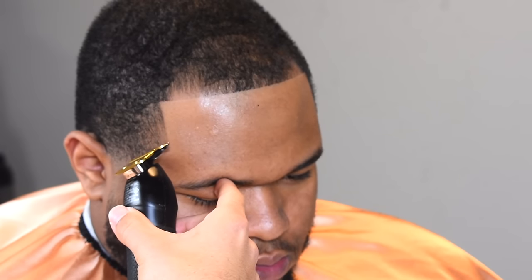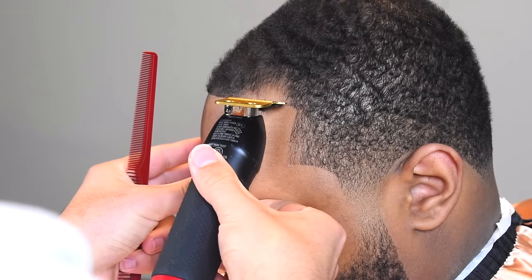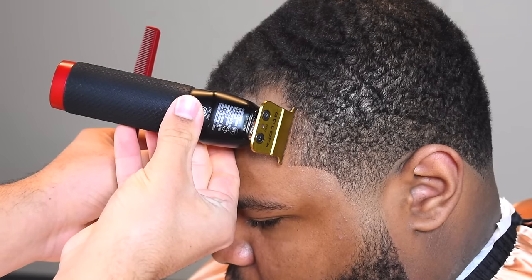The key when you're shaping up a receding person is: don't push it back beyond what it already needs to be. Every haircut is a pushback, but you don't want to push it back unnecessarily. Right here I'm actually correcting it because it was slanted — so I'm not necessarily pushing it back, I still have room to work with, I'm just correcting that corner area and fixing it because it was crooked. I'm big on my hairlines being straight.